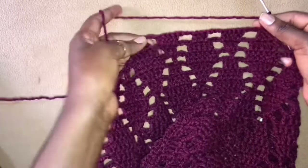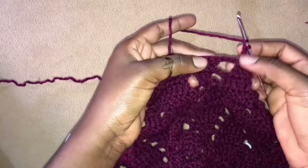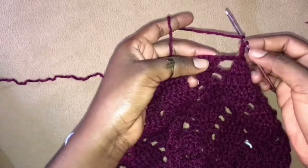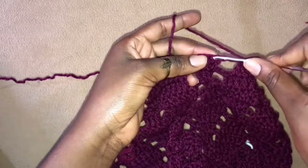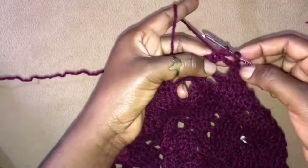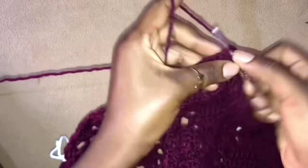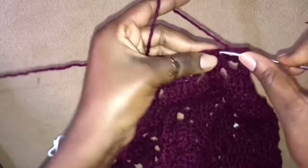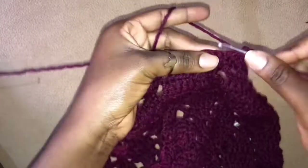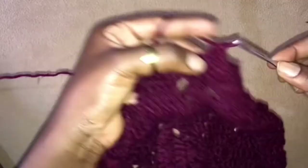Now see what we have — we have remaining just this. And now we want to eliminate these first 3 chain gaps, so these first 3 chains — we just work into the next stitch. So we skip the 3 and just work 2 double crochets into the next stitch, then 3 double crochets in the next 3 stitches of this leaflet, and lastly 2 double crochets into the very last stitch of this leaflet. Chain 3.